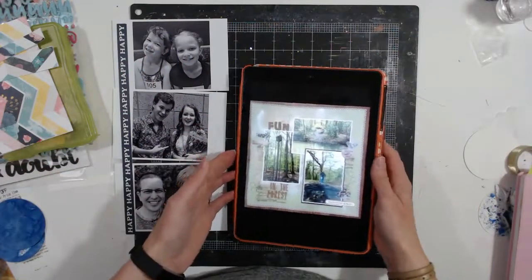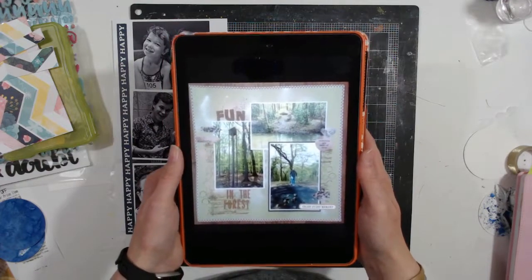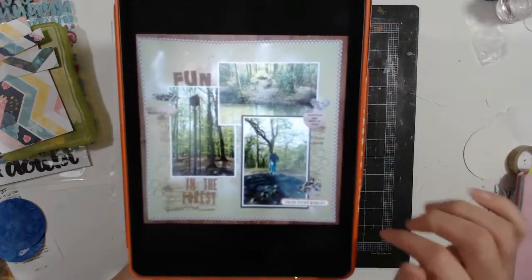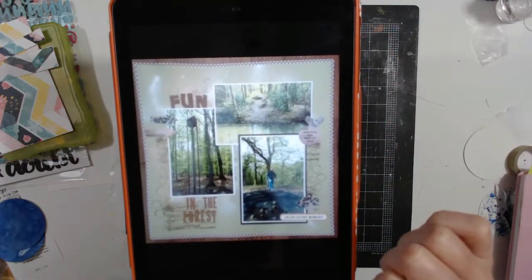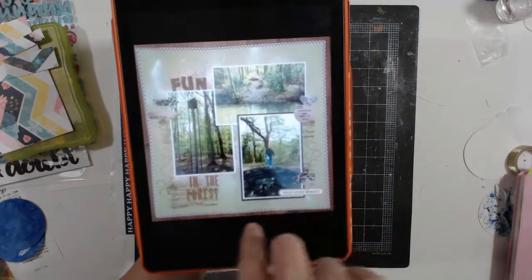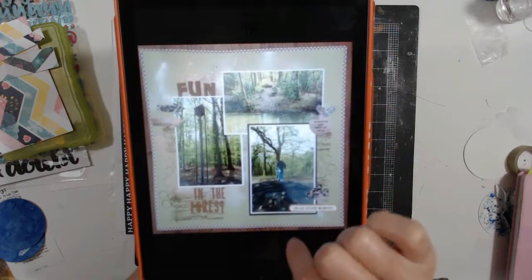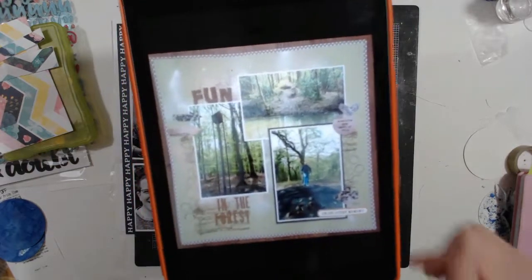Hi, it's Melinda. This is week four of Chinese Whisper 2 from the Mind the Scrap Facebook group. This is the layout that Jeanette sent me this morning - it's not something I normally would do. I don't use four by six photos often and I never use three four by six photos, but she did this awesome layout with two different orientations. Some people struggle with that, so I thought I would definitely point out that it's a very nice way to use three photos with different orientations.